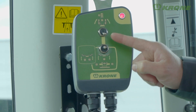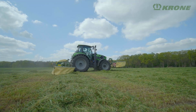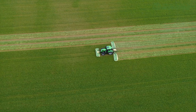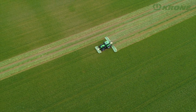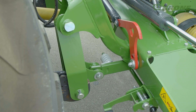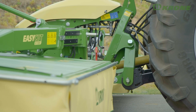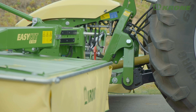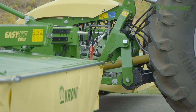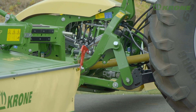From the control unit, the mowers are raised either in sync or individually, depending on the situation. Working at such enormous widths, you can easily overlook an obstacle — but no worries. Thanks to the standard-fit non-stop feature, the mower's breakback system trips the moment the machine hits an obstacle, not only breaking back but also up and out of the way.